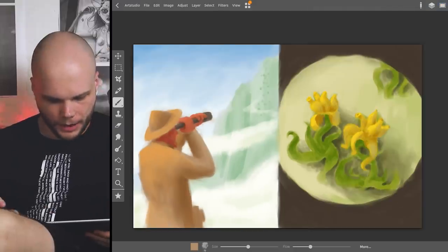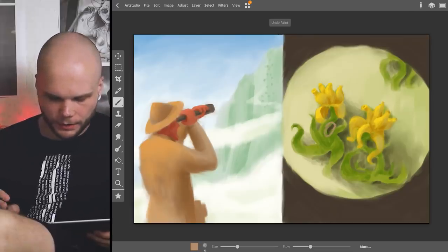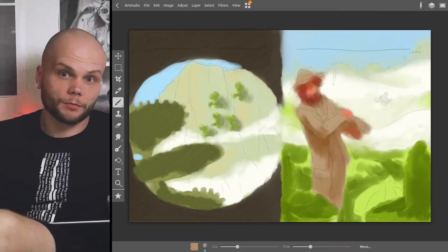I guess this is it for today. Added some stronger shadows in the deepest ambient areas of the flowers. Looks nice. Worked a little bit on the geometry of Gilbert. I'm really trying to just not stick to one page but jump back and forth between them — really seems like a much more comfortable approach for me anyway.